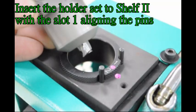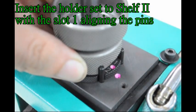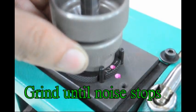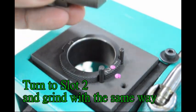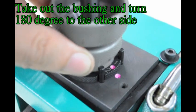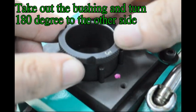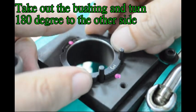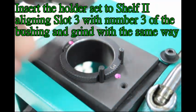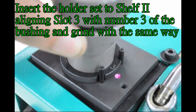Insert holder set to shelf 2 with slot 1 aligning the pins. Grind until noise stops. Turn to slot 2 and grind with the same way. Take out the bushing and turn 180 degrees to the other side. Insert the holder set to shelf 2 aligning slot 3 with the number 3 of the bushing and grind with the same way.